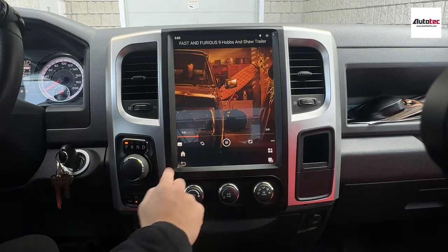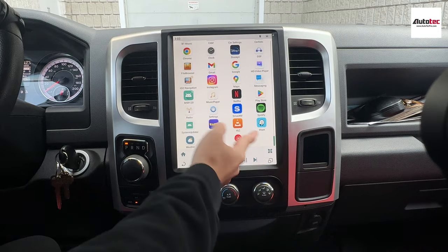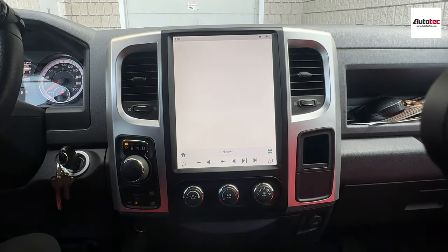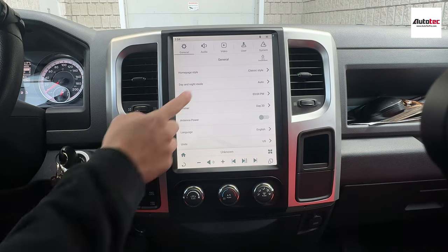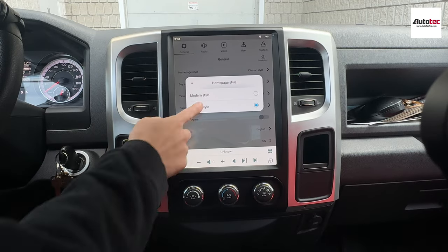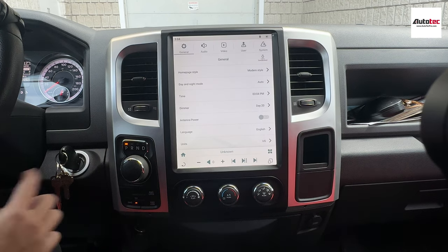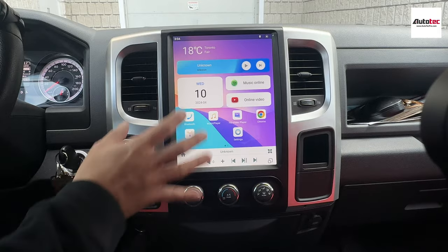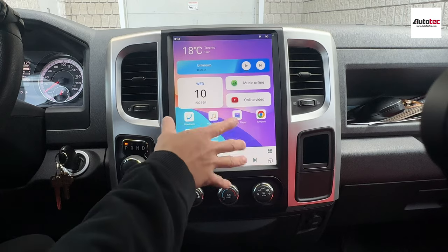I'm going to show you a little bit on the settings. Just click on settings right here. The system comes with two built-in interfaces: the classic style and the modern style. Click on the home button and you can see the whole interface change. You can also relocate all the icons — it's fully customizable, just like a tablet.